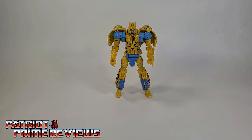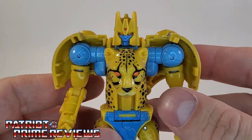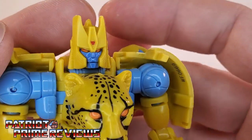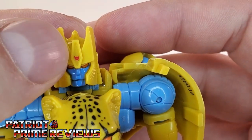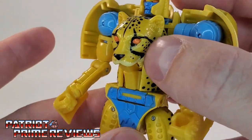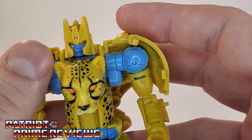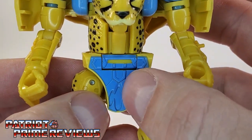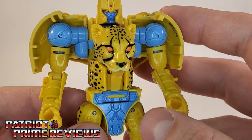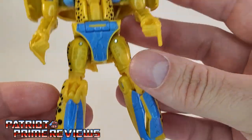Now let's take a closer look at Cheetor himself. In robot mode, Cheetor looks fantastic — he looks like he stepped right out of the television screen, and I couldn't be happier with this guy. Checking out the head sculpt: very cartoon accurate. He's got a very tiny Maximal logo right there on his forehead, just like the show. Great paint applications all over the figure with the cheetah spots, the orange eyes, the nose, and the coloration difference on the cheetah lips. Got some blue paint on the crotch and shoulders. That's got a lot of nice molded detail, but I think he could use a little bit more.